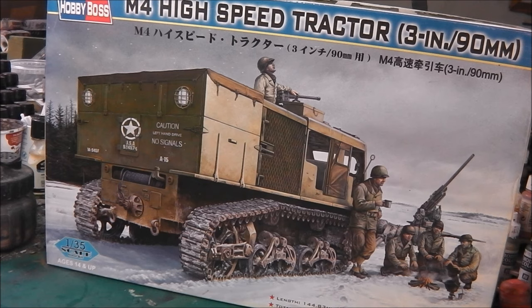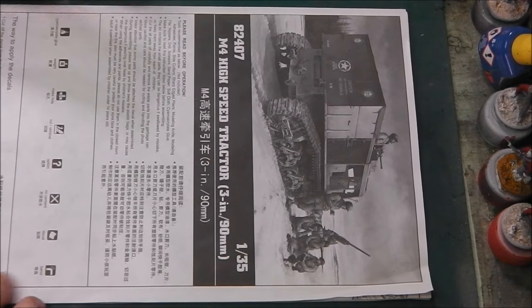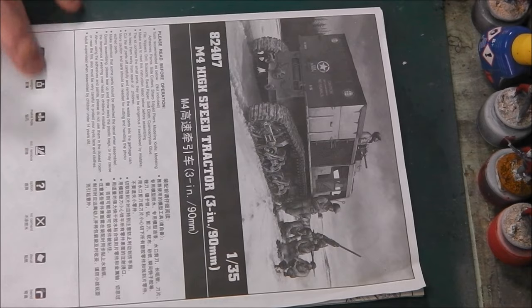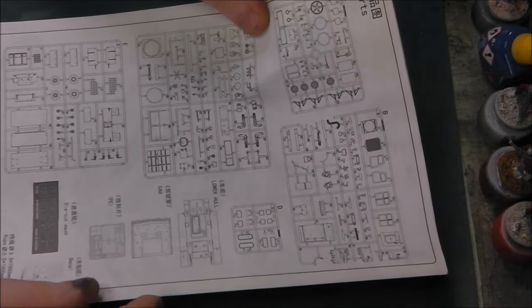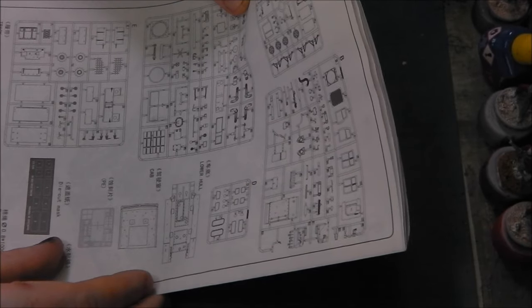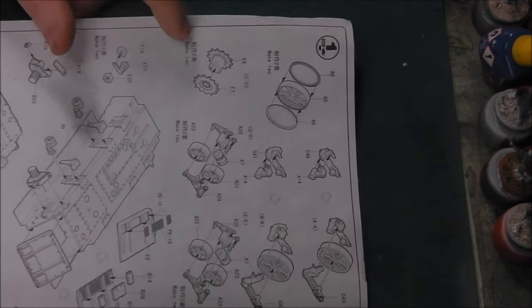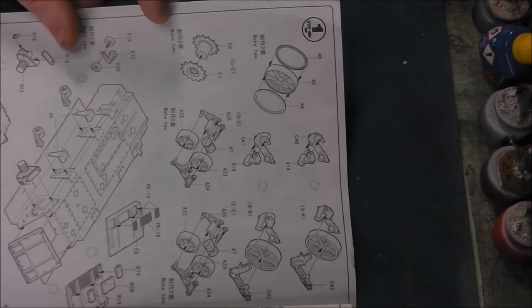We'll have a look and see what we get in the box. Starting with the instructions, we have our standard black and white exploded diagram. We have the legend for the various symbols on the front, and on the back a pretty nice sprue map — all the parts are numbered, though they are very small. It's still good to have it so you know where everything is. I believe this is an 18-step build. There's quite a bit going on, but the instructions seem to be very clear and precise, so it shouldn't be too bad at all.